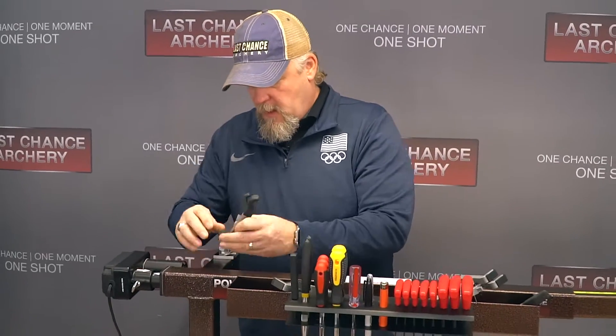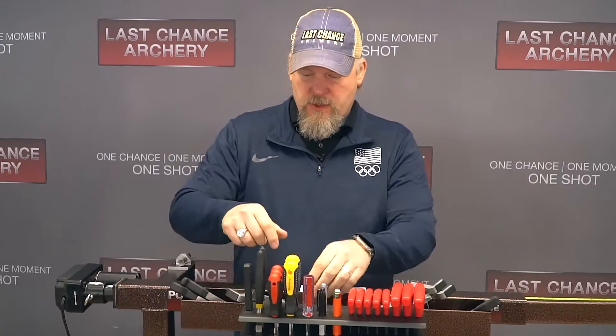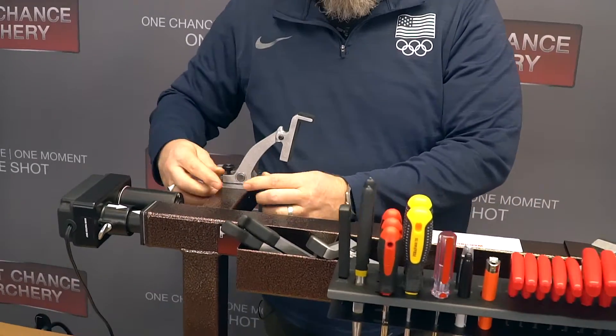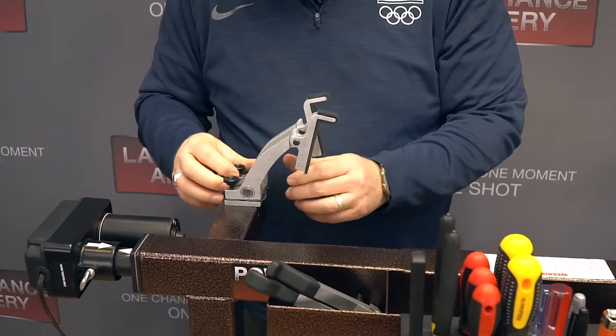I'm going to show you how to put this on your press and get it ready to go. Just like any other Last Chance product, you pop these off, leave them in your tray. This one goes right on there like this, and the other one goes right on there like that. You'll do the same for both sides.